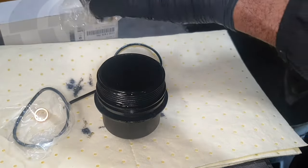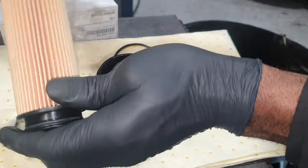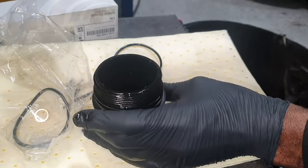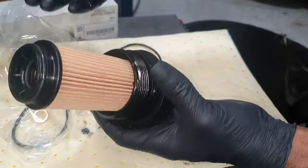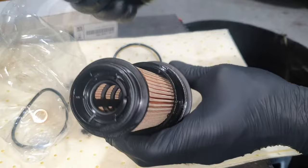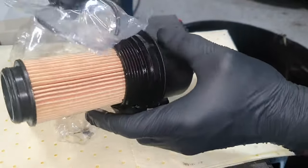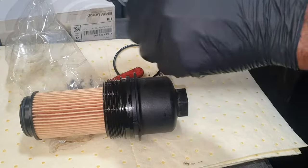Your new cartridge goes in reverse of removal. You'll know when it's in — you'll have that nice little noise and feeling. Then you want to put your o-ring back onto where you removed it from.